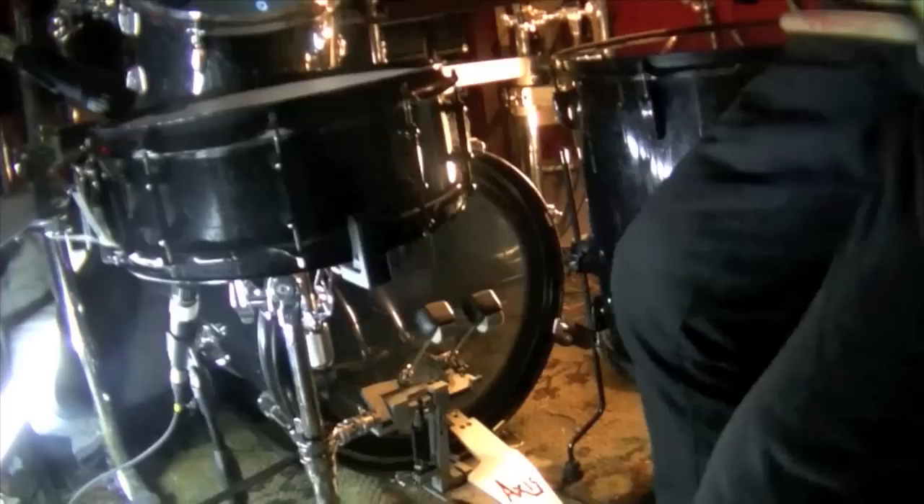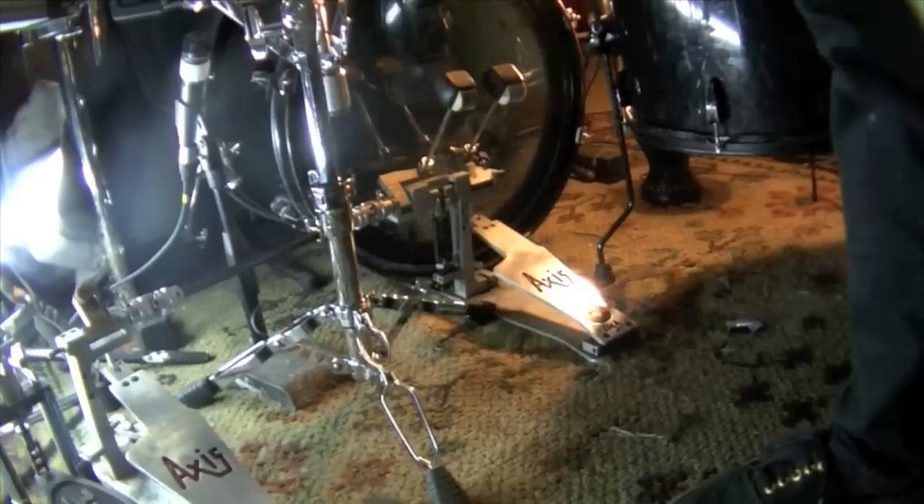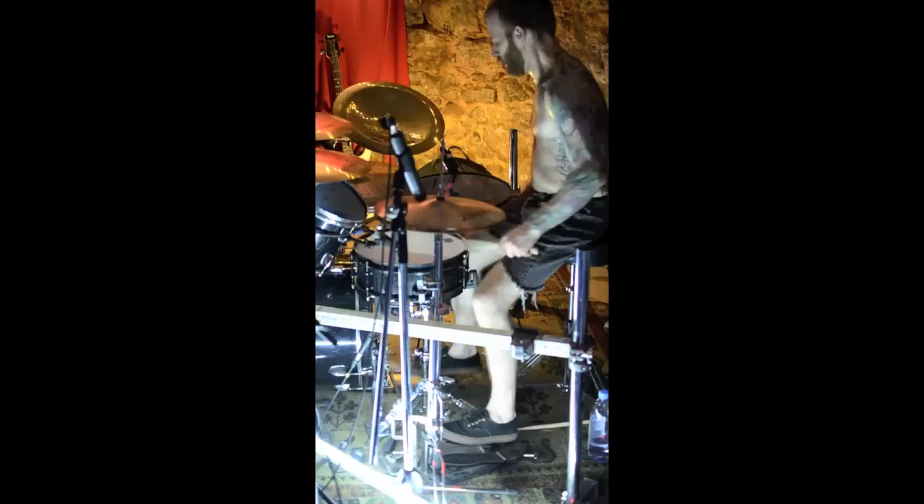A 14-inch ultra-cast snare, 12-inch tom, 18-inch floor, 20-inch kick drum. Pedals are the Axis long boards. Even though you see a double pedal there, I'm really only using the right pedal — all the blasts that you'll hear are single foot.